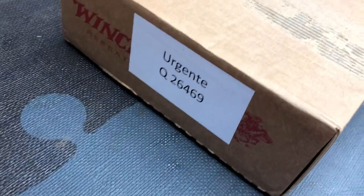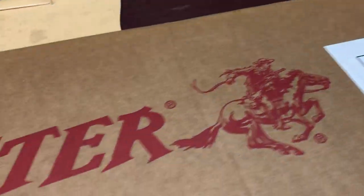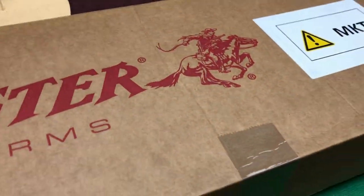I wait for one bus and four come along at once. This one is the Winchester XPR Varmint. I've had a few Winchester XPR rifles in the past on review, and they've all shot very well. I thought they were rather good for the money they cost.